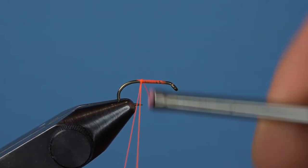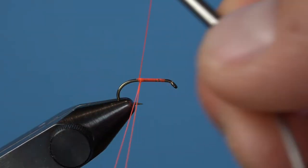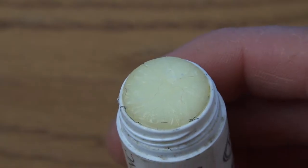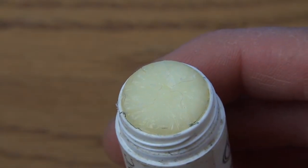Get a base of fluorescent orange thread started on the hook and create a dubbing loop on the back end just above where the barb should be. Bring your thread back to the front and get that loop nice and sticky with some dubbing wax.